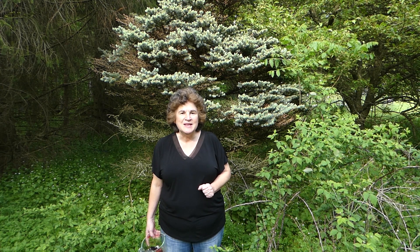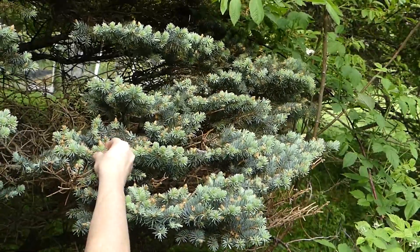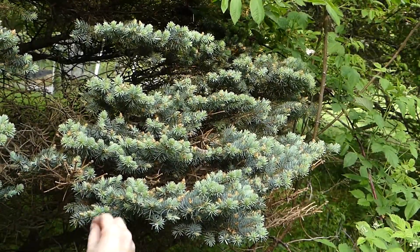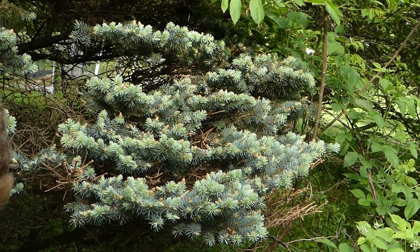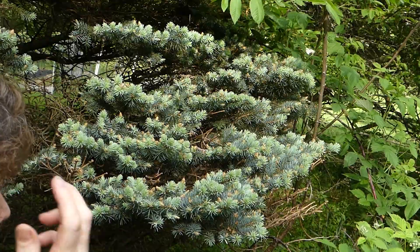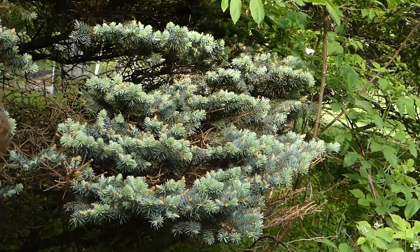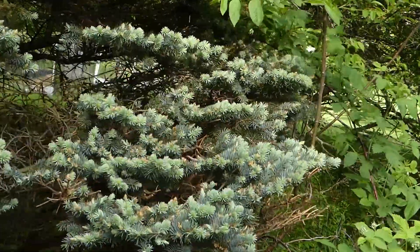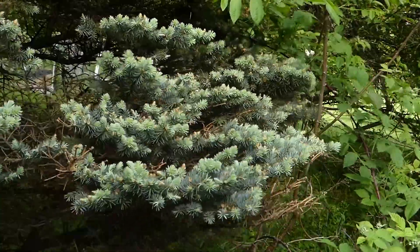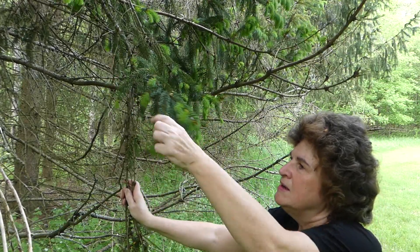Let's make some blue spruce tip jelly. Here are the little tips — you just pull them off like this. Sometimes they have a little husk on them — see this brown piece? It comes right off. You just pull them off. You can see the difference in coloration between the greenish color and the blue color underneath. I'm also pulling tips from the spruce here — they're a little bit bigger and a little bit easier to grab.